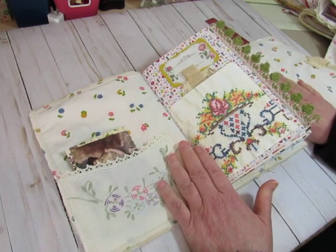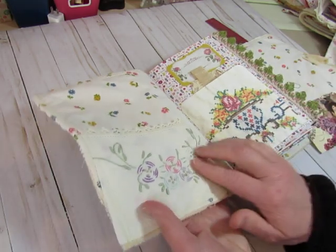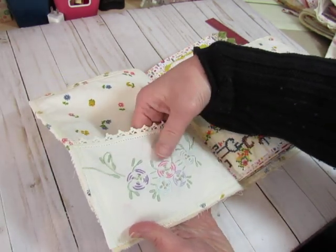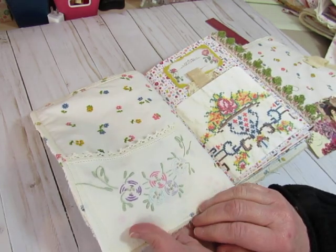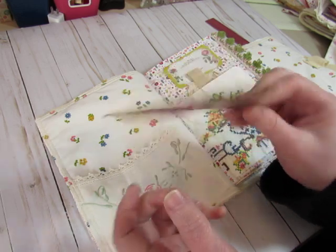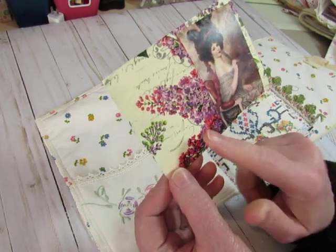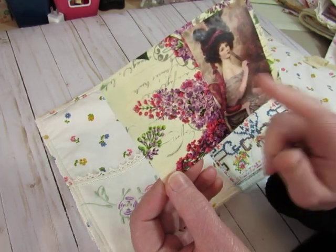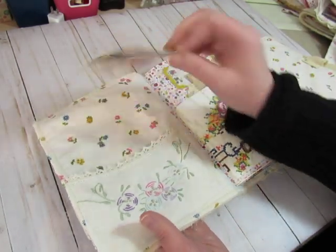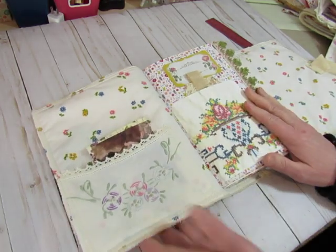All right. So it's a vintage sheet on the inside. And I used a vintage embroidered linen that someone had sent me recently as a pocket. I put this postcard that I had made — I stamped it on some cardstock and then decoupaged a napkin on it, then glued a little image from a book on it. So that's in the front pocket. You can write your name on that if you want to.